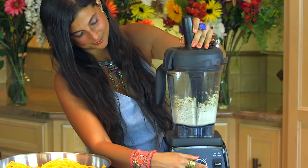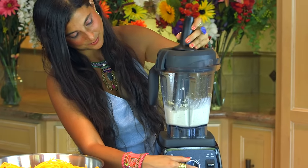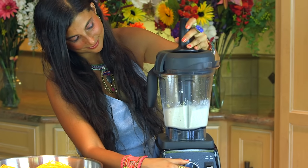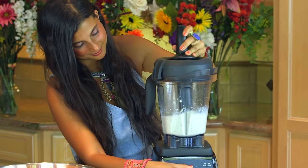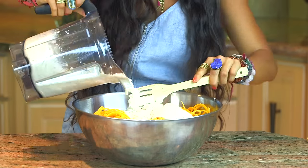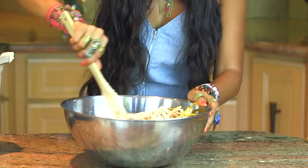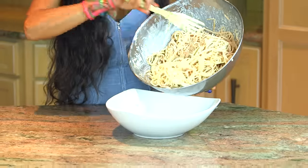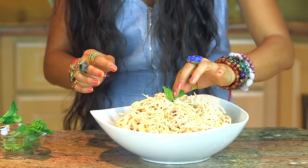Feel free to adjust these ingredients as needed to get the texture you want for your Alfredo. Sometimes I'll add a zucchini in there, sometimes I'll add some cashew — whatever feels good to you. Blend this up until it is completely smooth, then go ahead and put your noodles and your dressing in a mixing bowl together and mix it up until all of the dressing covers the noodles. Place it in a serving bowl and we have a butternut squash pasta Alfredo. How delicious does this look?